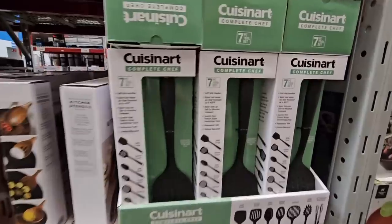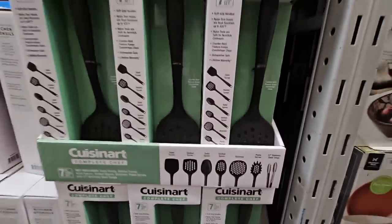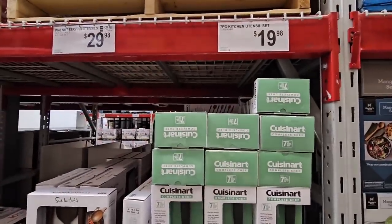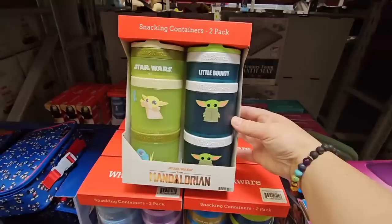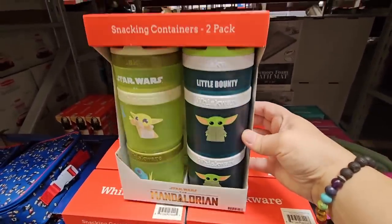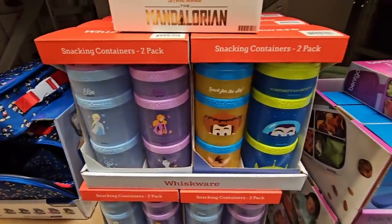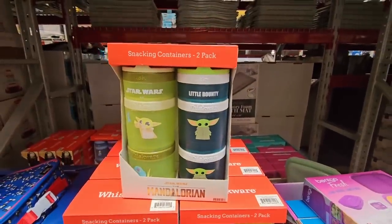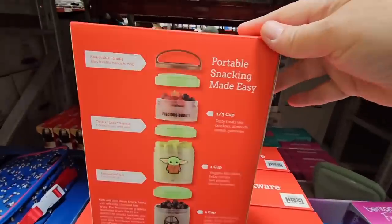There's also the plastic set by Quizz and Art — a seven-piece set for only $19.98. I hope the Surla Tom goes on sale soon! Then we found the snacking containers, and of course we found Star Wars. This is a two-pack with three different designs to choose from — we see something very similar at Costco. $14.98.